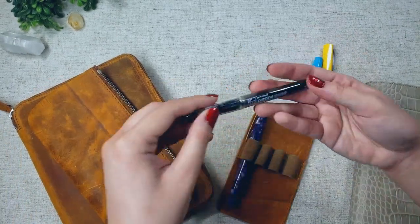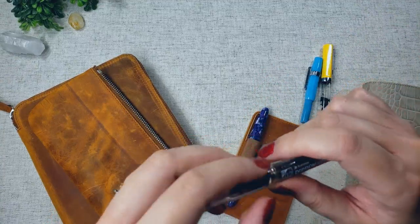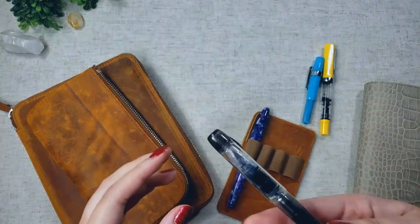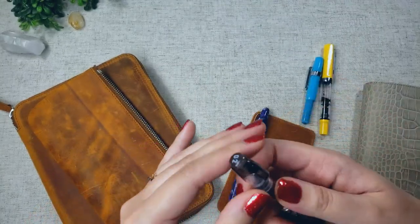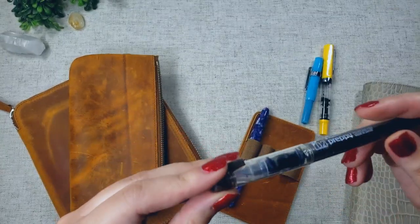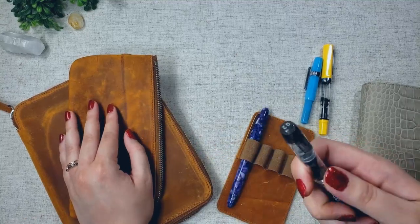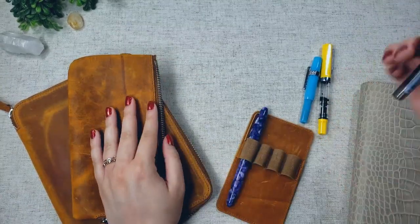My third inked pen is my Platinum Preppy in extra fine. I mainly use my fountain pens for journaling, so a lot of my pens are extra fine because I'm a tiny writer. I have this loaded up with Pelikan 4001 in blue-black. It's very affordable but a really good writer, and the body is quite sturdy. Although the pen clip did break off when I had it in my pen case, this one was very cheap so I can always replace it — but the pen still works just fine.